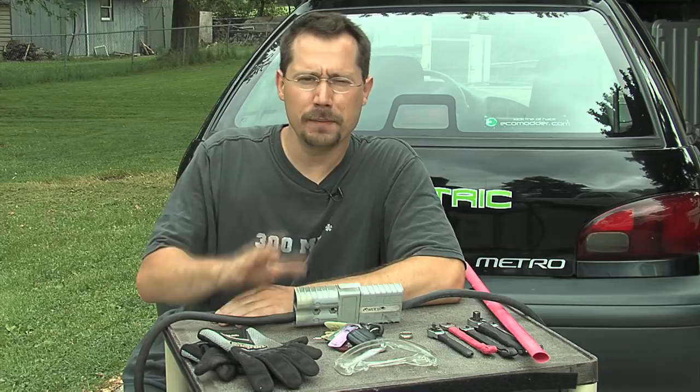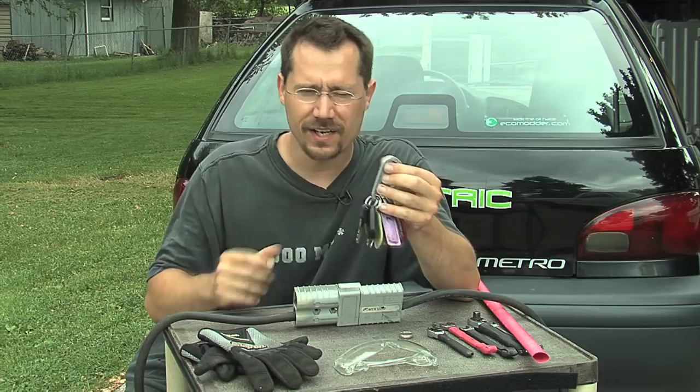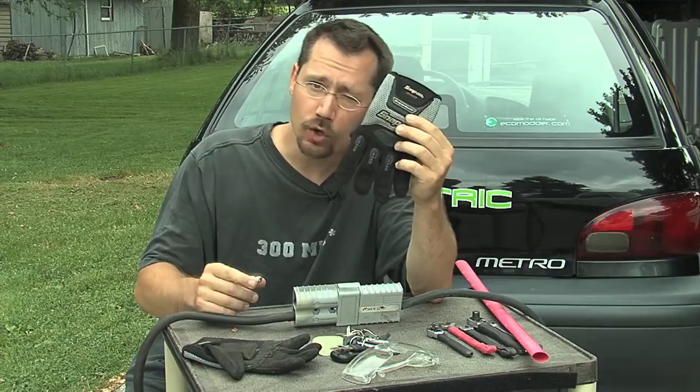Another thing you want to keep in mind is to keep conductive things off you. Pretty often I've got a key chain with a carabiner on it that I keep hooked on my belt loop. Working on an electric car, that's a bad idea — when you lean over it can scratch the paint or touch battery terminals. Any metal you usually have on you, just put it to the side. Same goes for big belt buckles, and if you wear any jewelry, especially gold, you want to take it off while working on your car, or at a minimum keep it covered with protective gear.